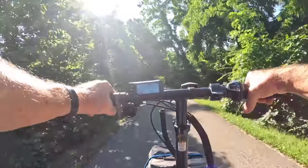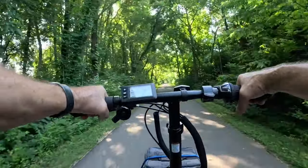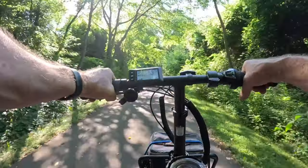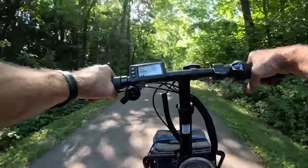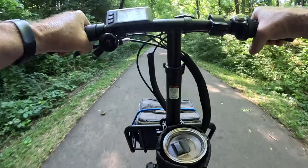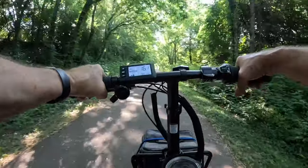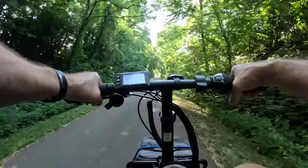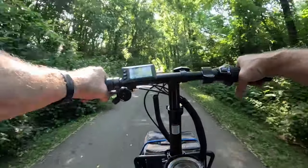The bike does not have the best components on it either. It's got mechanical disc brakes, which are actually pretty good on this bike — I'm happy with that because it's got really good stopping even with mechanical brakes. It's only got a 500-watt rear hub motor made by a company called Vinco, V-I-N-K-O.